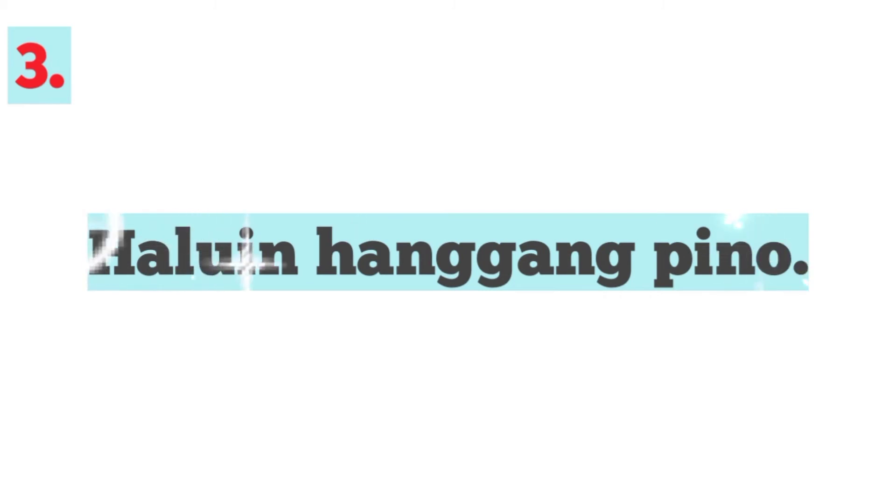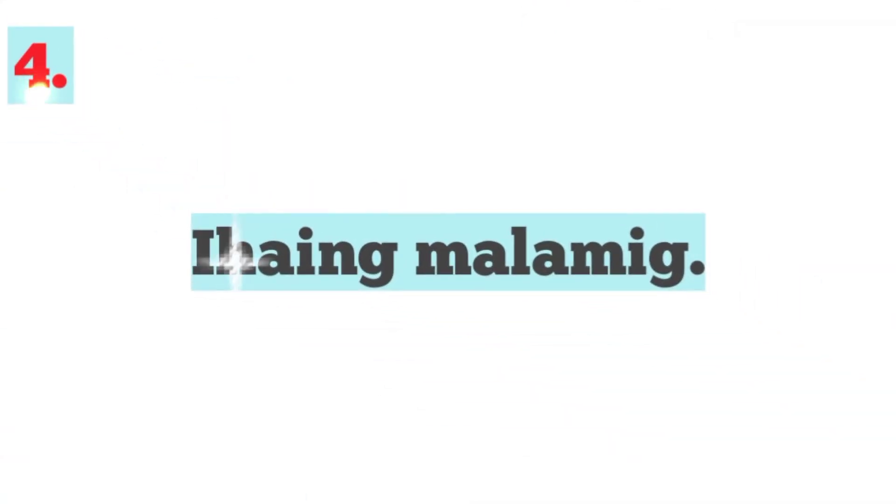Pangatlo, haloin hanggang pino. At pang-apat, hiyaing malamig.